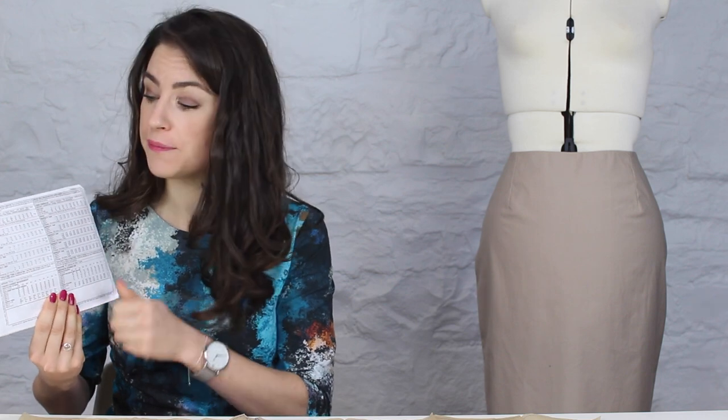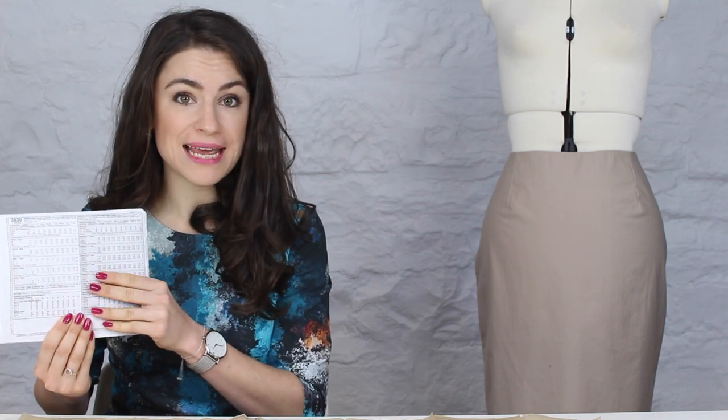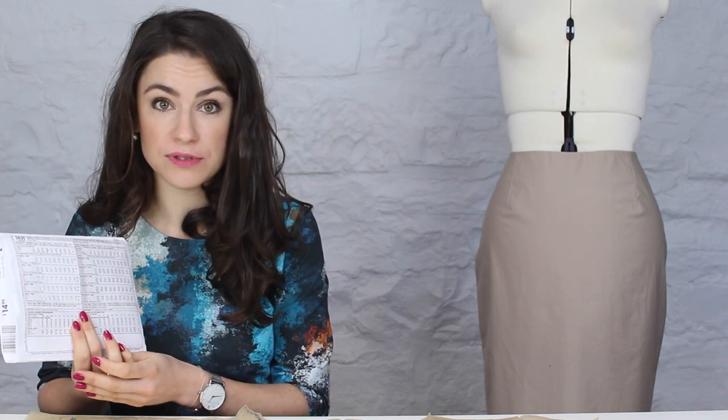To determine your size, you'll need to take some measurements. On the back of the pattern envelope, the measurements required are the waist and the hip. The waist measurement is always at the smallest point of your figure — generally around the belly button, where you'd naturally put your hands on your waist. The hip measurement is not over the hip bones; it's over the fullest part of the figure — the bottom — generally about 8 inches (20 centimeters) down from the waist, over the fullest part of the bottom and thighs.